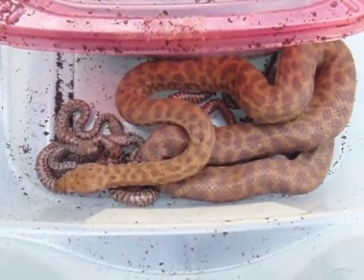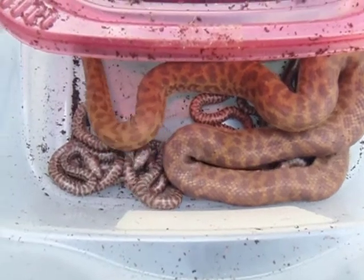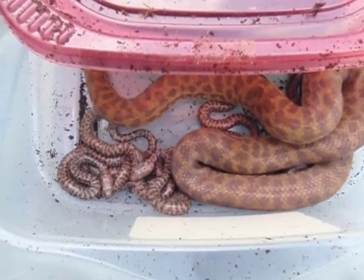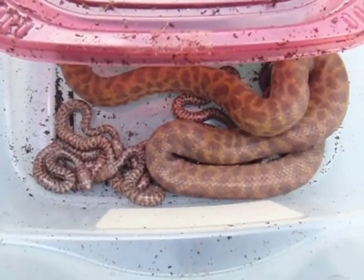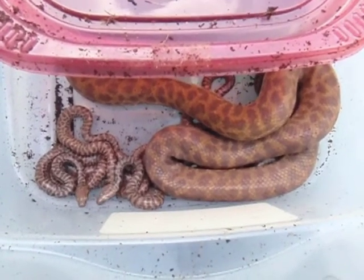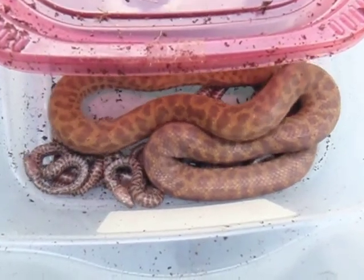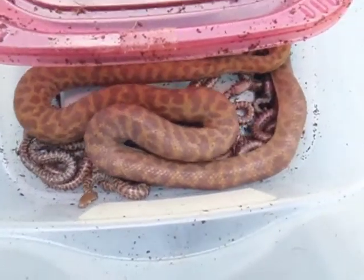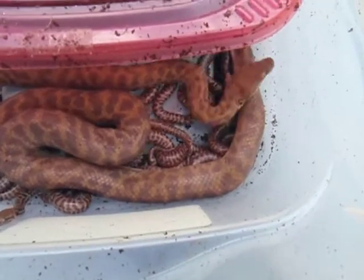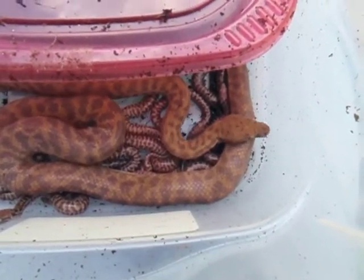The anthill python mommy and eight of her babies that hatched out. You'll see that the babies don't quite have the red coloration that their mother does — that comes in, it varies depending on their age, usually three months or so. There's some more right there that she had covered up. All beautiful healthy looking babies — another wonderful clutch.